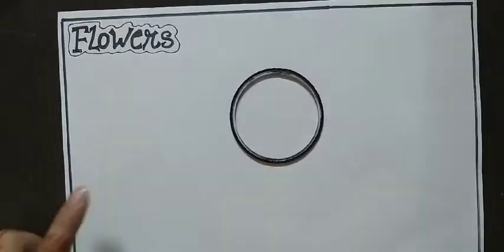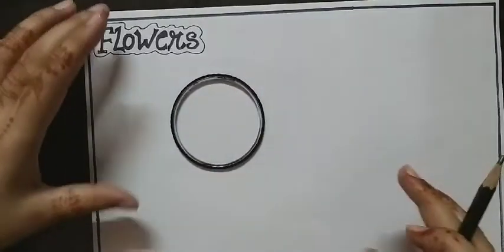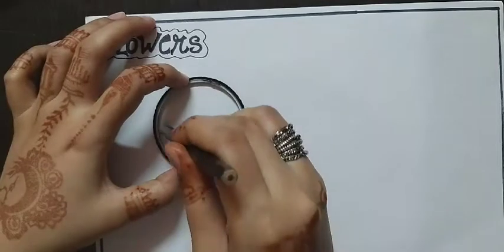Here I'm using a bangle. First you have to draw a circle with the help of the bangle, like this.